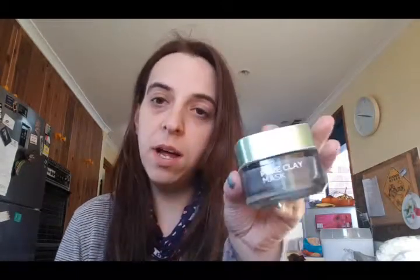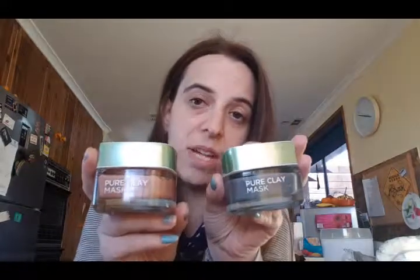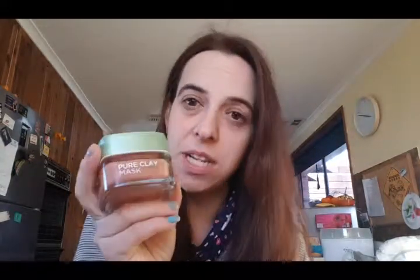I have two that I really, really like, and that is the charcoal mask — this one — and the red algae exfoliating mask. This one's an exfoliating one. Really, really good. I absolutely love it.